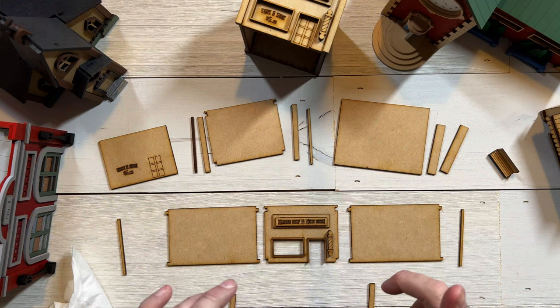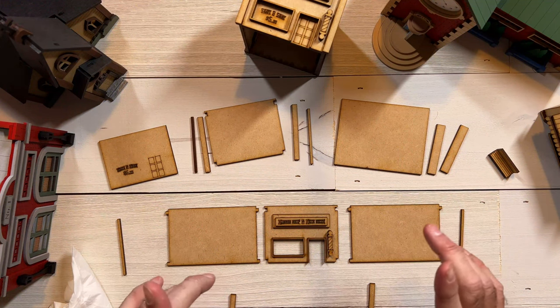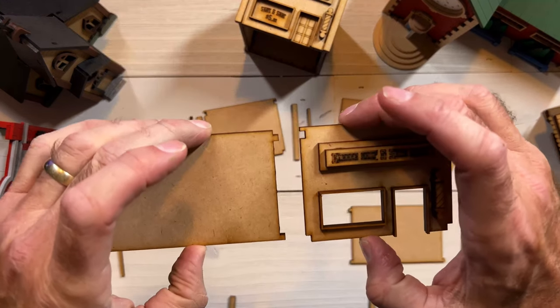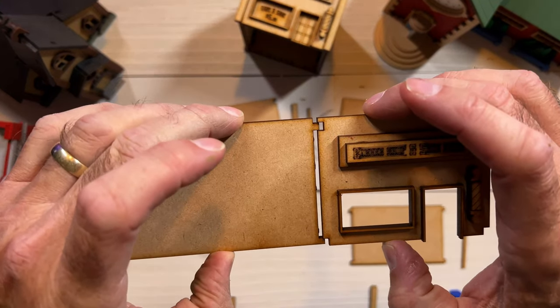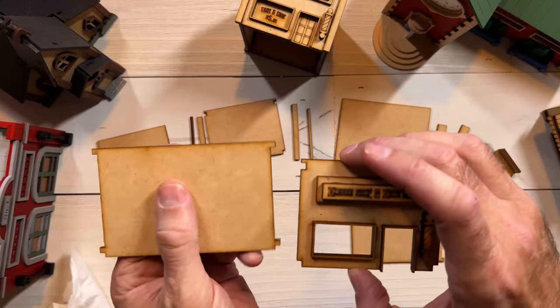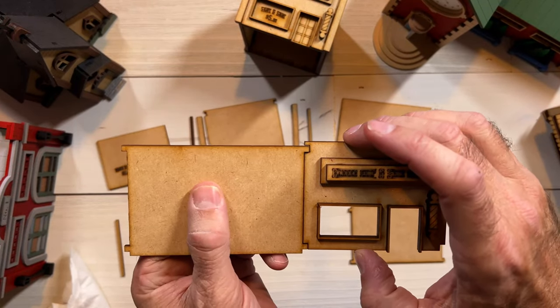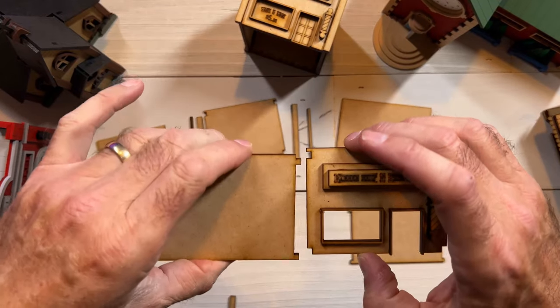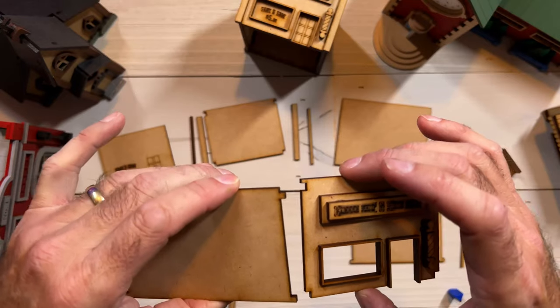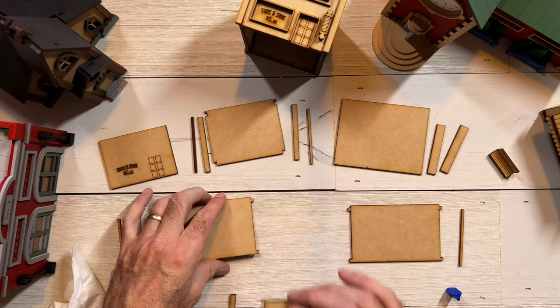All right, this part is really important. It's easy but you may do it wrong like I did just a minute ago, so pay attention. The way these walls go together is like this — not like this. You've got to do it where this tab right here goes into this slot, and the same thing on the other side. We'll do it together but I wanted to point that out.